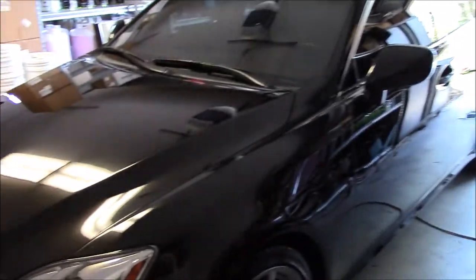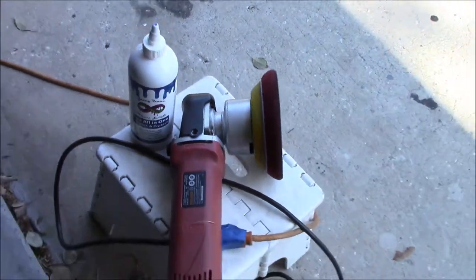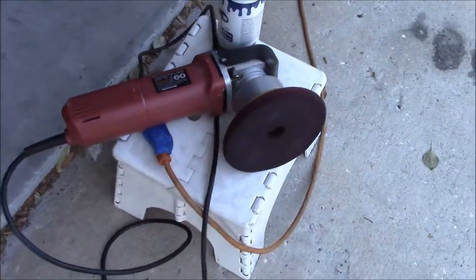I am working on this 2008 Lexus IS250. It is all polished — I just did a one-step polish. I used Evo All-in-One with the maroon Eurotech Buff and Shine pad and the Harbor Freight DA, because that's all you need to get stellar results and make customers happy.